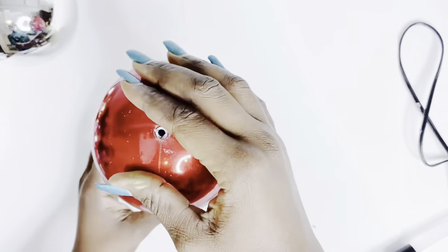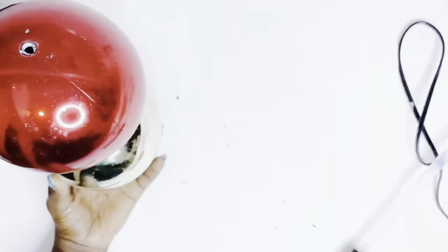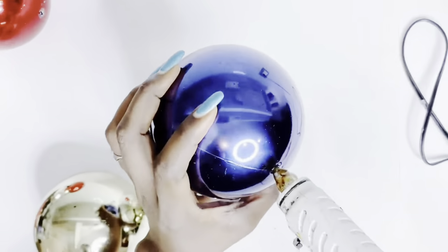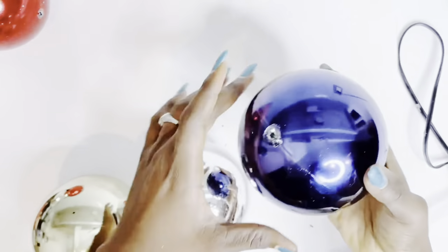Even though I'm using hot glue, you can use a stronger adhesive like Gorilla Glue to put them together — it will just take longer to cure or dry properly. But once done, it is going nowhere; it will be way sturdier than using hot glue.